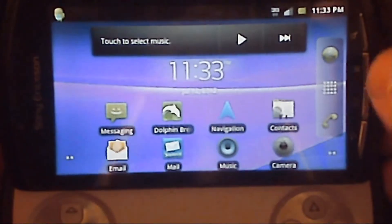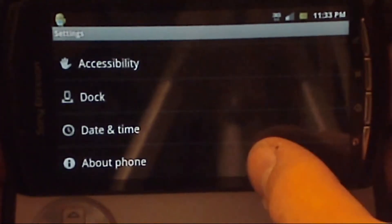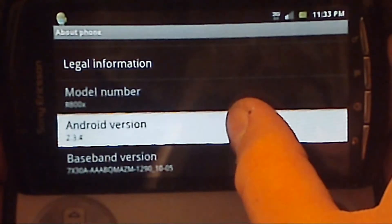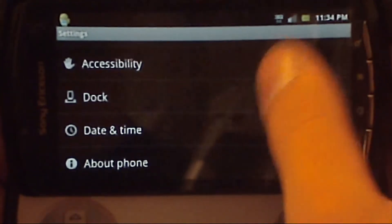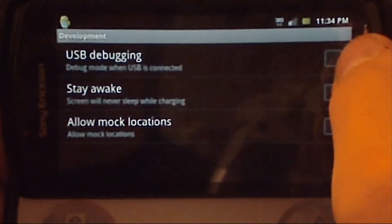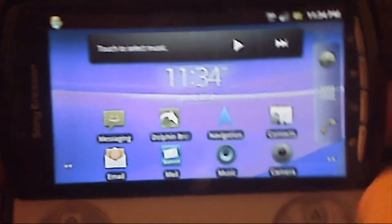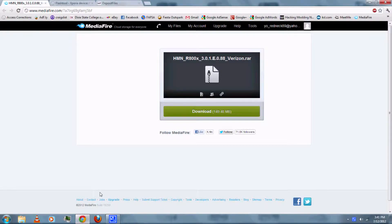First, go to Menu and Settings on your phone, and scroll down to About Phone. You should have model number R800X and Android version 2.3.4 for this to work. Then go back to Applications and be sure that you've checked USB Debugging.